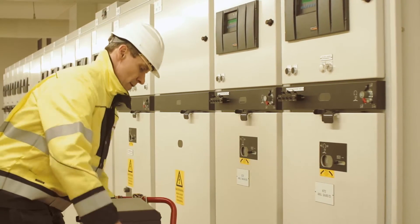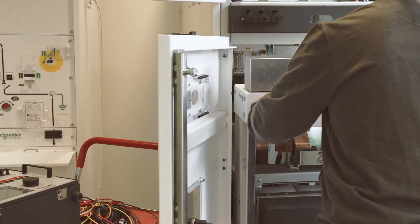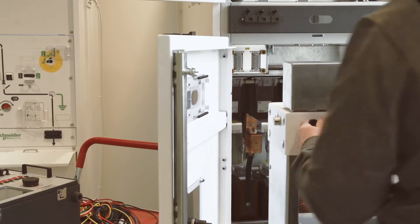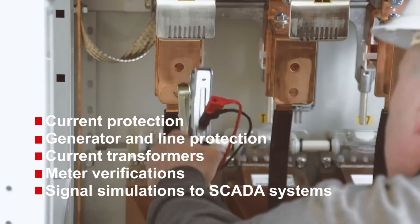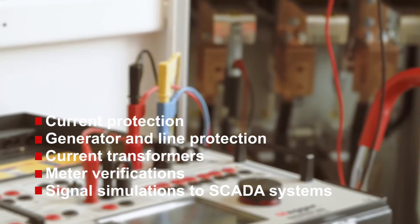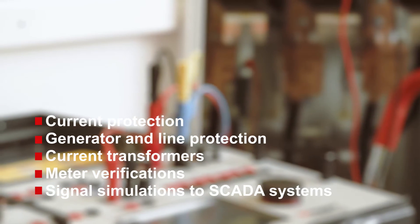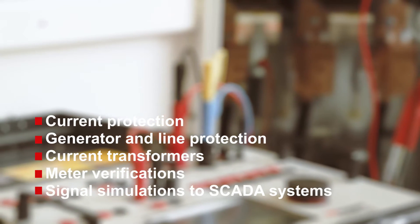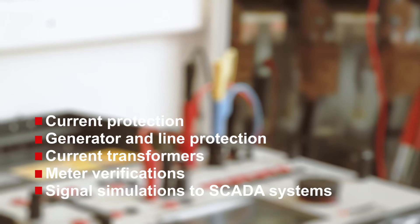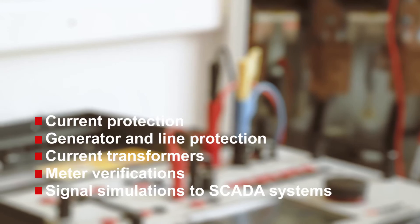The toolbox philosophy makes it possible to conduct a wide range of tests. The most obvious area is protection relays — for example current protection, distribution grids, impedance, space, generator, and line protection, just to mention a few. Other common applications include basic commissioning and maintenance tests on current transformers. The capability of running three currents and four voltages simultaneously also makes meter verification and signal simulations to SCADA systems quick and easy.